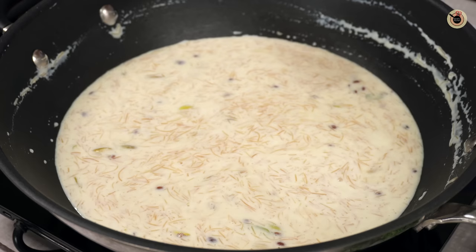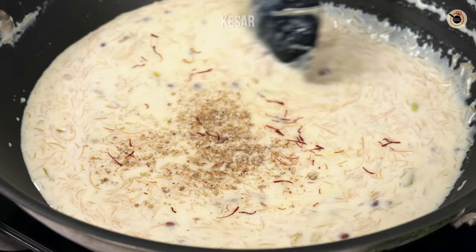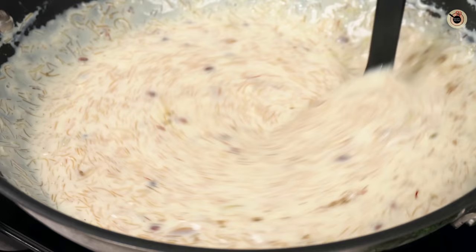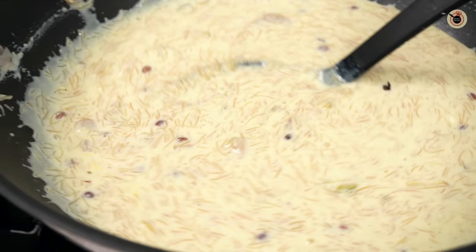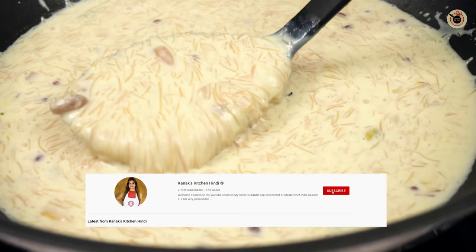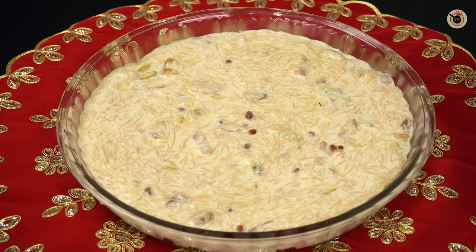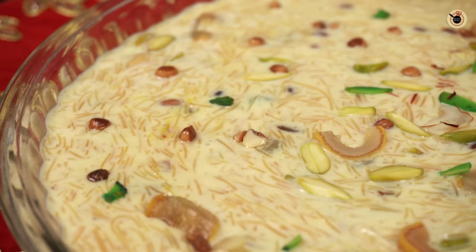Now we will add some flavoring — cardamom (elaichi) powder and kesar (saffron). You can also add rose water if you like. Mix for 1 to 2 minutes. You can see how thick and rich the milk has become — the sheer kurma is almost ready. The consistency looks great — garnish with the reserved dry fruits and kesar.